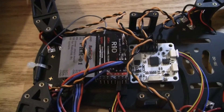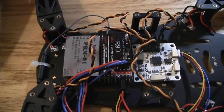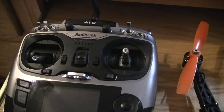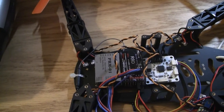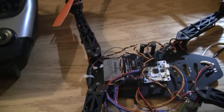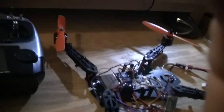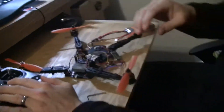Alright guys, so we're going to be looking at how to do the bind procedure for the R9D and the RadioLink AT9. These are both RadioLink products and we'll see how we get that all bound up. I'm going to pass the camera over to my assistant and he's going to film what I tell him to. We're going to start off over here with the AT9.